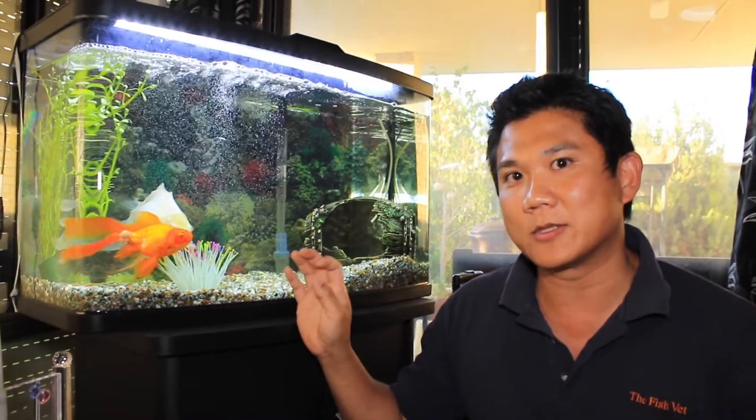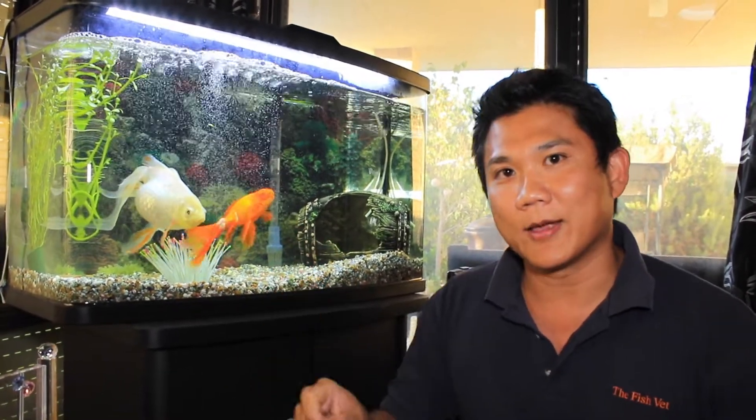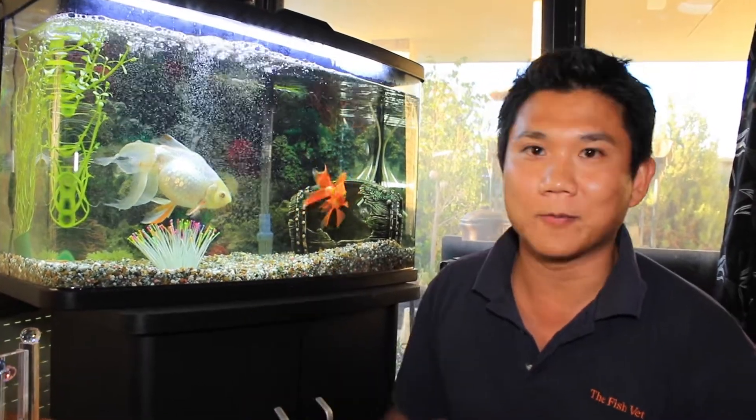The one on LJ is going to be a fairly simple procedure to remove. Basically they're going to anaesthetise her and then remove the fin ray just before where the growth starts, and then the fin should regrow and heal up very simply without any complications.